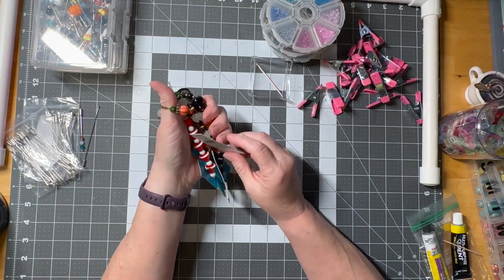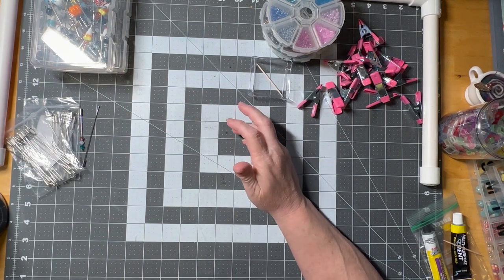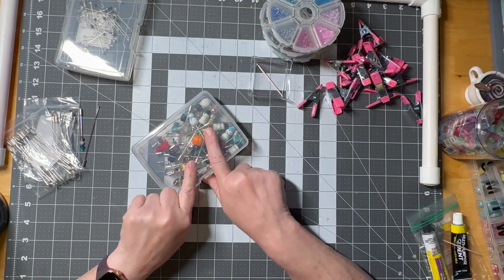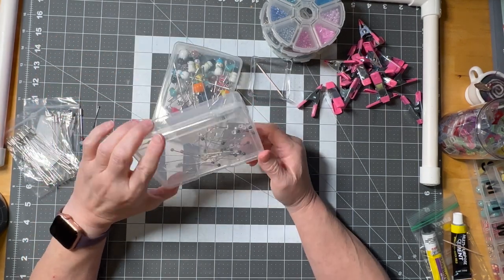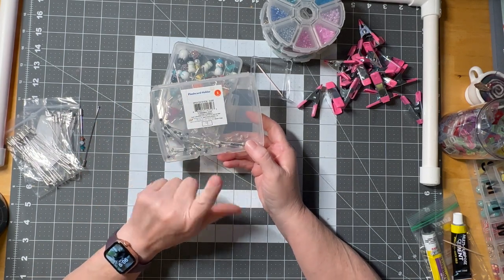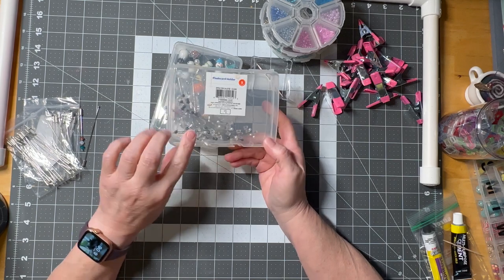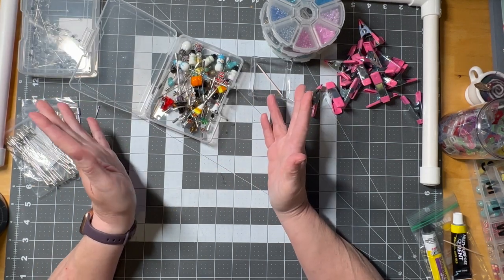They're on sale frequently at the different craft stores — Michael's, Joann, Hobby Lobby, although I haven't seen the seasonal ones at Hobby Lobby. These I got at Target in the teacher section for a dollar. They're flash card holders but they do a good job of holding all my blanks together.